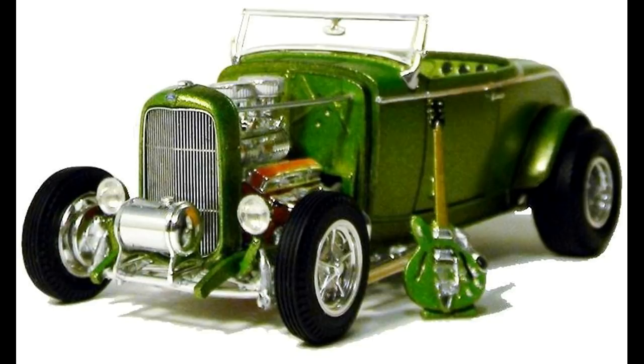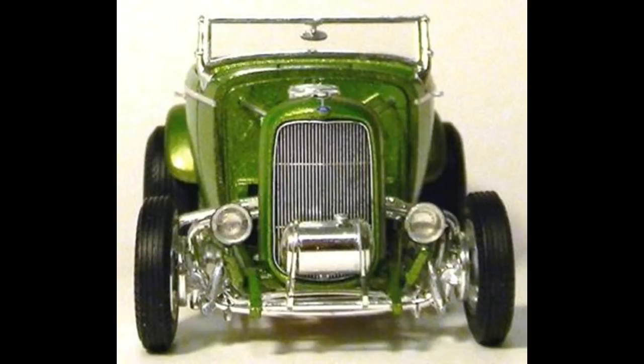The kit is designed to be built only as the Rat Roaster, but it does have some options. The molding is very crisp and clean, as this was a new kit when released. They're still available just about anywhere on the internet. Parts are molded in white with clear and chrome parts, water slide decals, and vinyl tires.